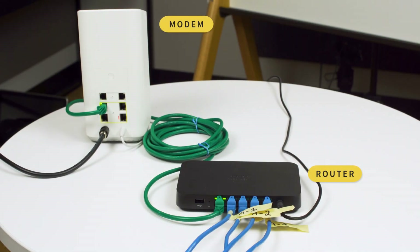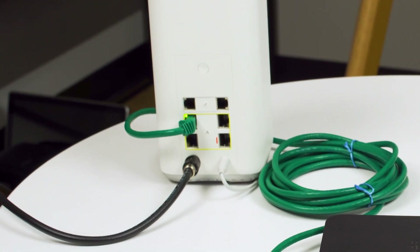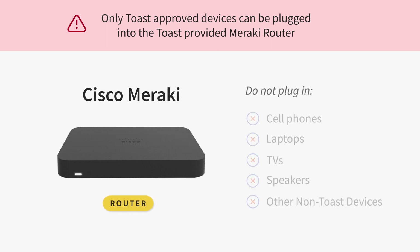The Meraki router will need to be plugged into the modem from your ISP, so make sure you have at least one open ethernet port that can be used for Toast. The Toast router is intended for Toast hardware access only. Do not plug any non-Toast approved devices into your Toast router, as this does not comply with the payment card industry data security standard. This means that no personal devices — for example, personal cell phones, laptops, TVs, speakers, or other non-Toast devices — may be plugged into your Toast router.